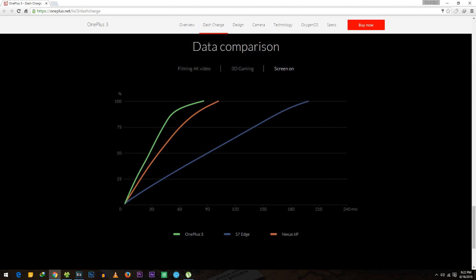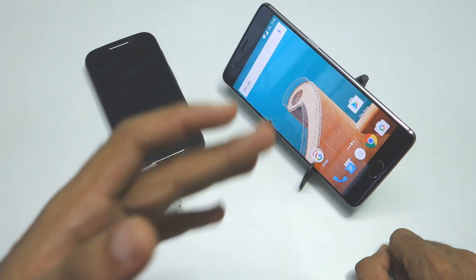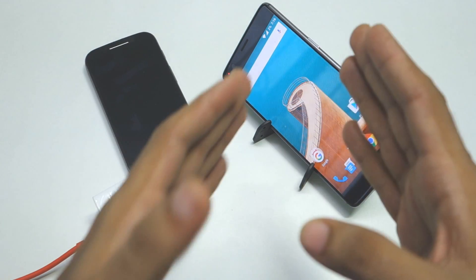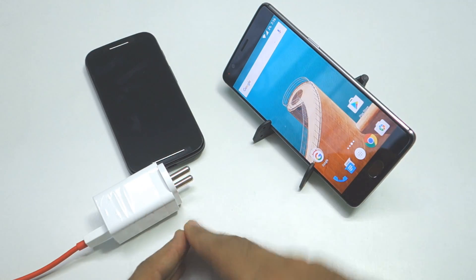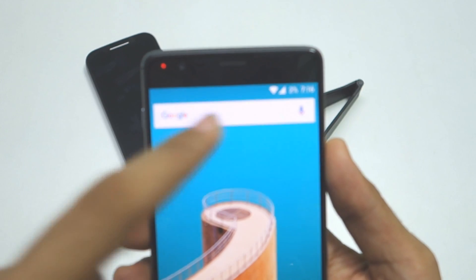OnePlus claims that you can charge your OnePlus 3 up to 60% within 30 minutes. In this video, we are going to see if that is possible, and we will also see how much time the OnePlus 3 takes to charge from 2% to 100%. The current battery percentage right now is 2%, as you can see.